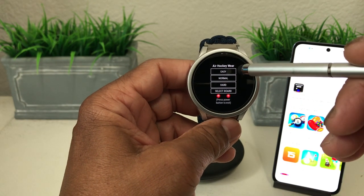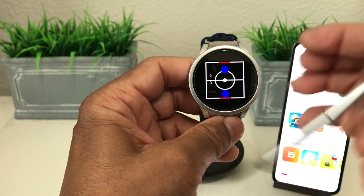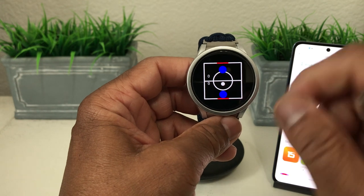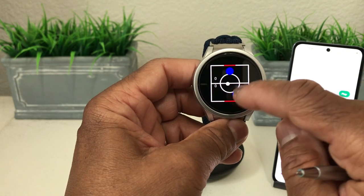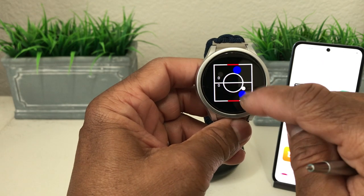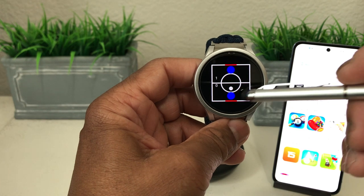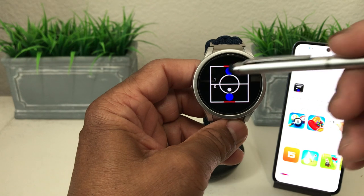Let's try easy mode. This is the game itself — you've got each player represented by blue circles facing each other, and then there's the small hockey puck. You can move your player and tap to hit the puck. The idea is to knock the puck into the red part, which is the goal. The opposite player hit it and knocked it in for one point.